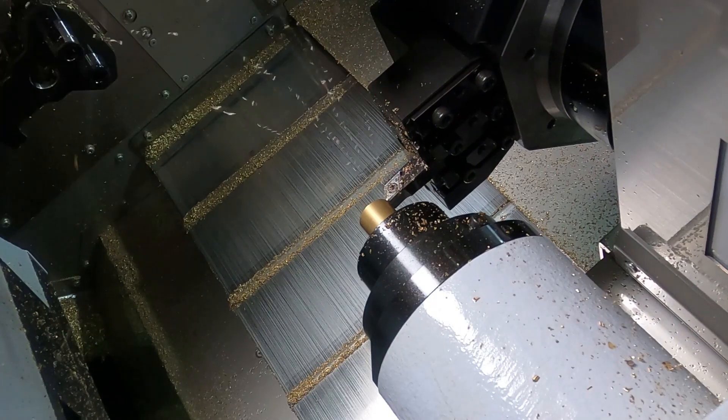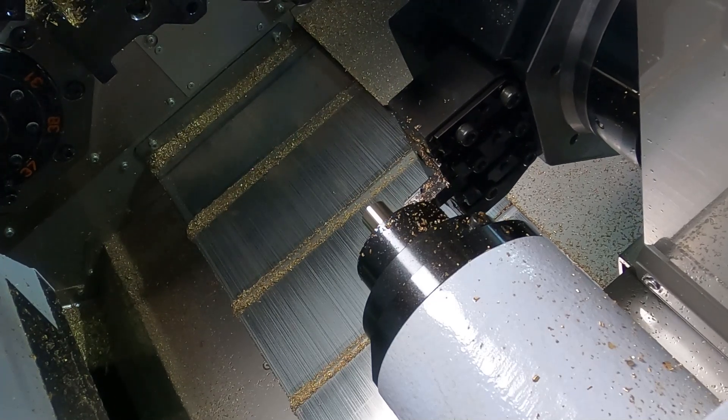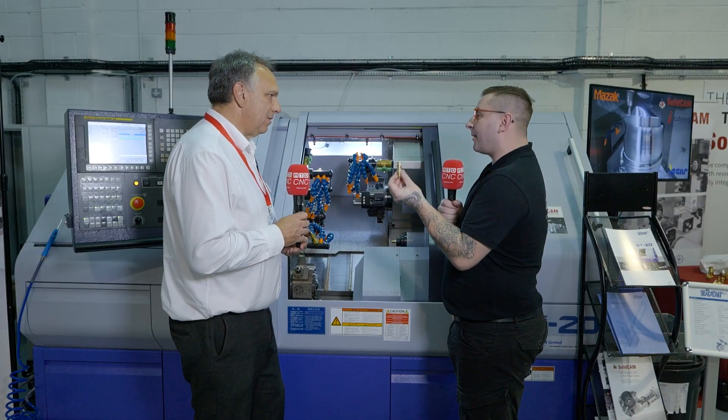We program this end of the machine effectively in storybook order — in the order it's going to be machined. Then we program the sub spindle and the work on that, and then we have the Channel Synchronization Manager, which enables us to mix those together so that we get the optimum cycle time out of this.